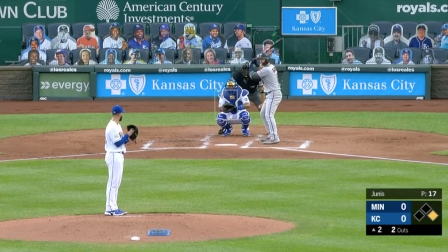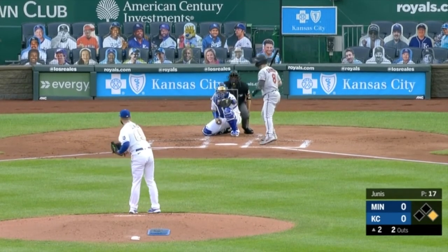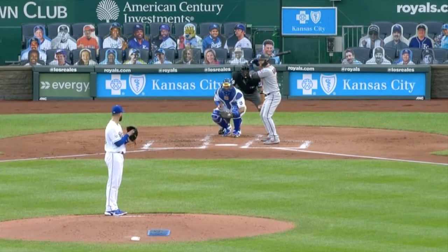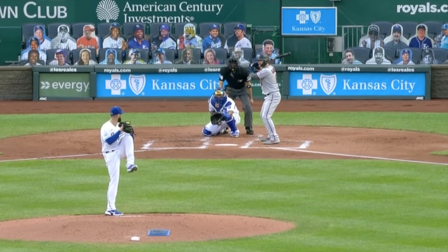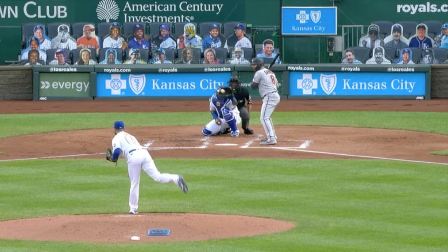And then this one — the only thing I could find is he just didn't come set long enough. This one seems very ticky-tack. I actually watched it over and over — even the announcers couldn't figure it out. It seemed like he stopped long enough and came to set, but they called a balk. Thank you for watching Baseball News Club.